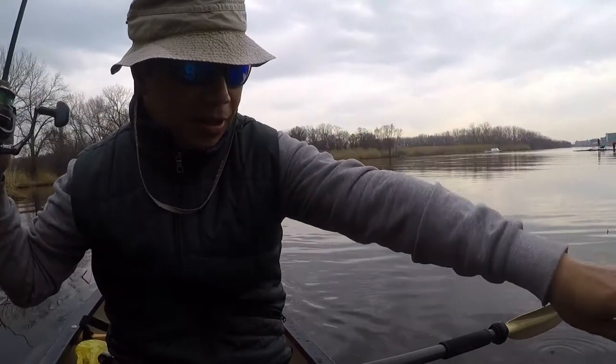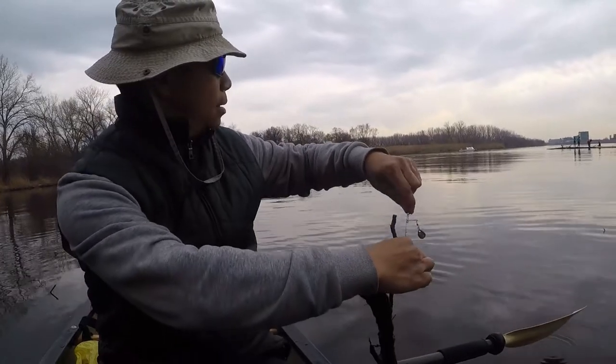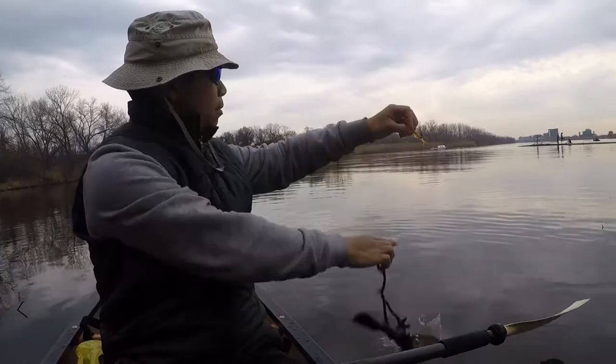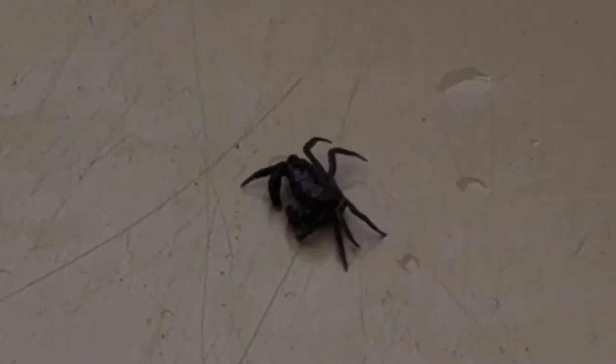First catch of the year is a stick. Nice. I did catch something today — look, it's a tiny crab. I didn't know these guys were in here. So it's good to know that crabs are in here, because that's another choice of bait that the fish will go after — a lure shaped like a crab.